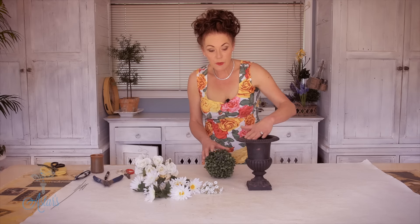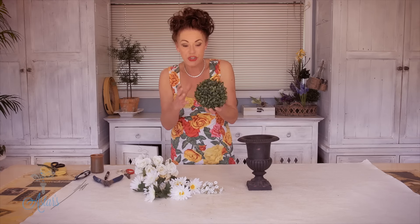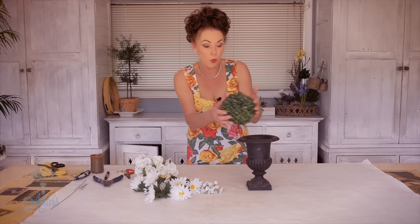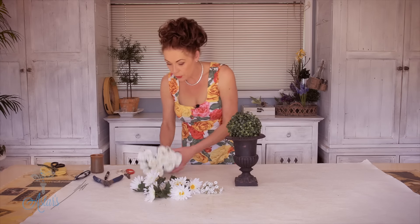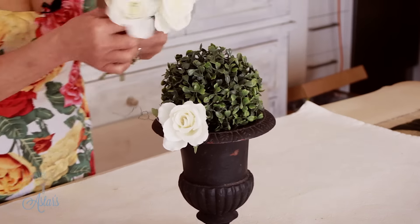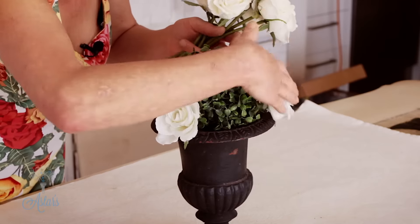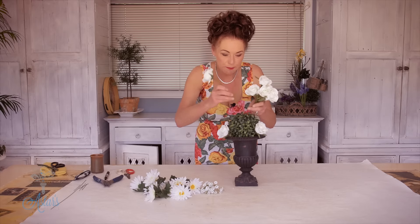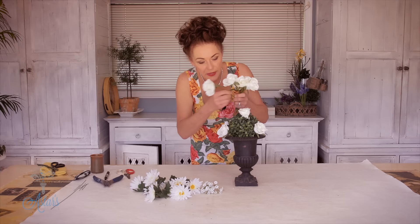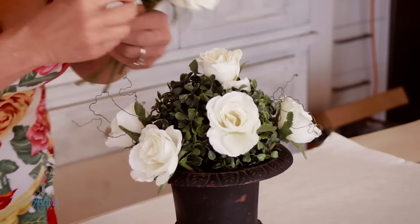If I was using fresh flowers, what I would do is put the wet foam down the bottom, and then to make that rounded shape, using little round podocarpus balls like this is a wonderful way forward. I've got all the roses and I'm just going to stick those around the side. With the foam the flowers would go in much much easier — this is almost like speed designing. It's just a matter of pushing the stem down through the podocarpus ball into your foam.